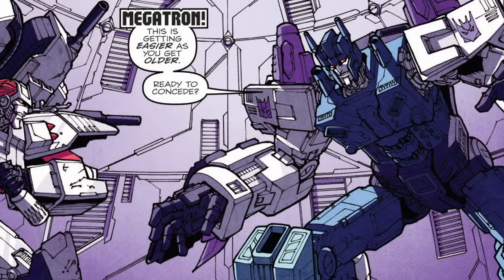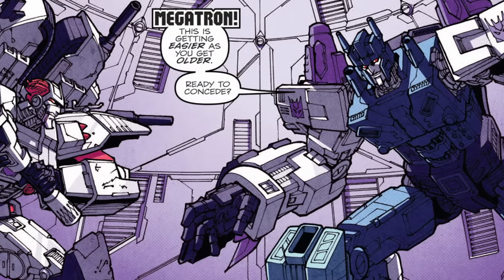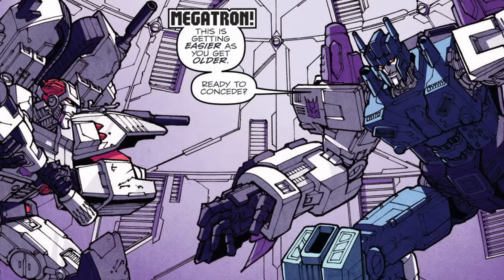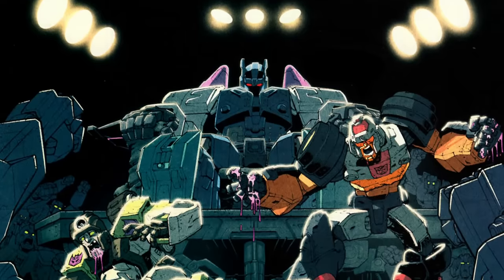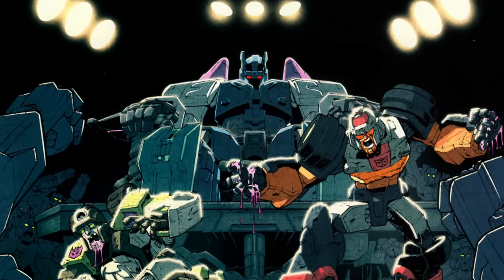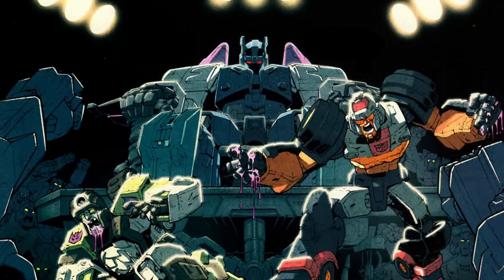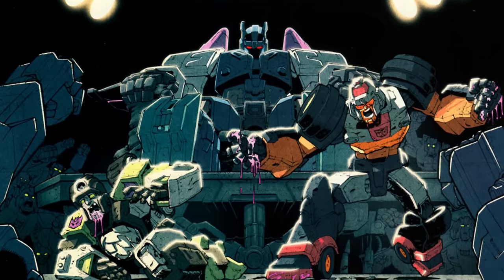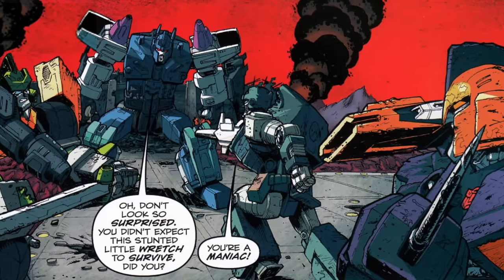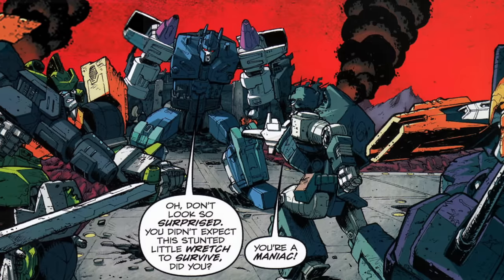Overlord was a rogue Decepticon superwarrior obsessed with Megatron, the only opponent who had ever defeated him in the Decepticon gladiator pits. The cruel, sadistic Overlord seized control of the Autobot prison Garrus-9, hoping the horrific display he put on there would catch Megatron's attention and lure him in for the rematch he so desperately desired. But instead, it was the Autobot commando unit the Wreckers who arrived to liberate the prison and defeat Overlord.